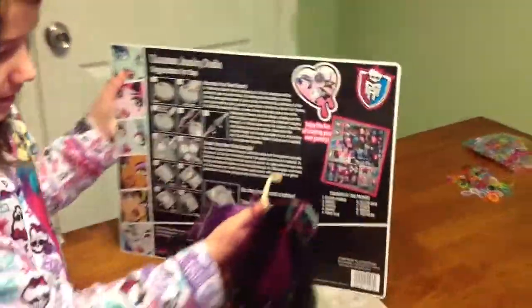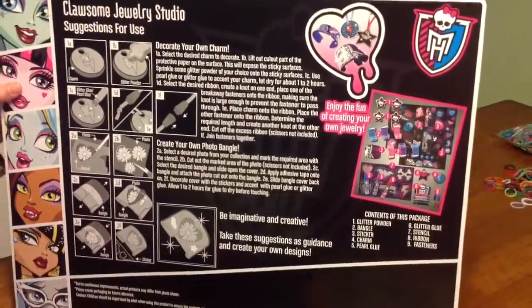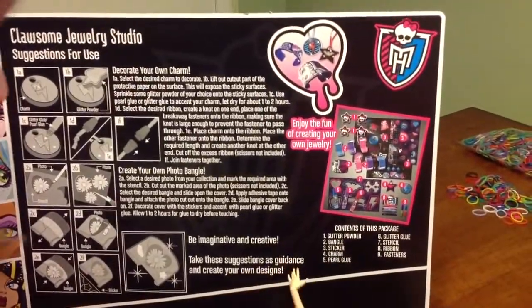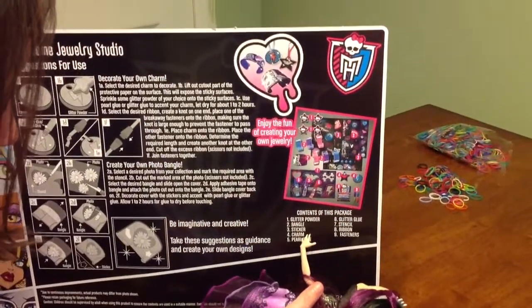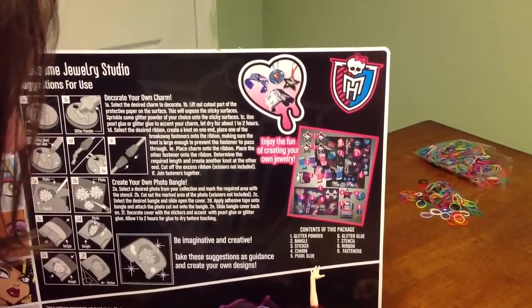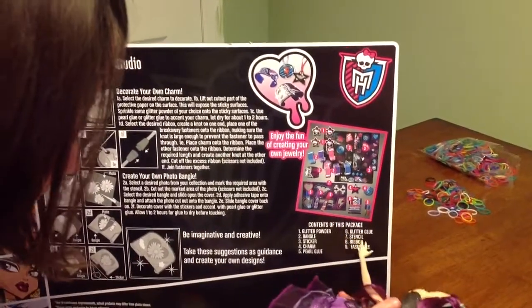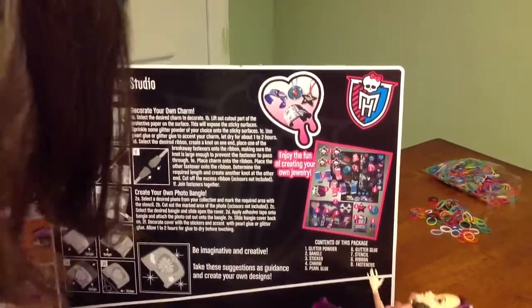And it says enjoy the fun of creating your own jewelry. Now here it comes with: one glitter powder, two bangles, three stickers, four charms, five pearl glue, six glitter glue, seven stencil, eight ribbon, nine fasteners.